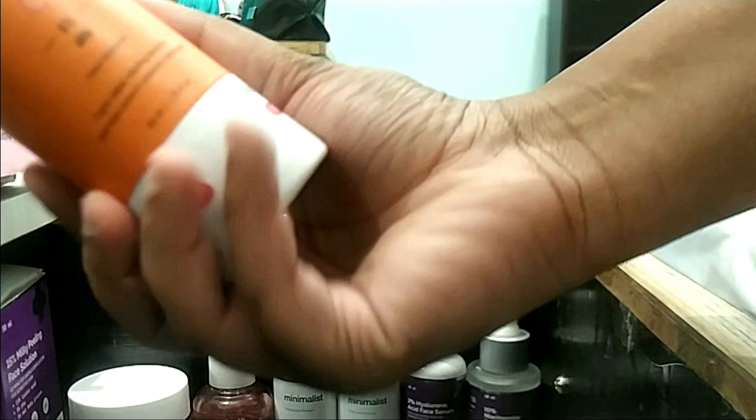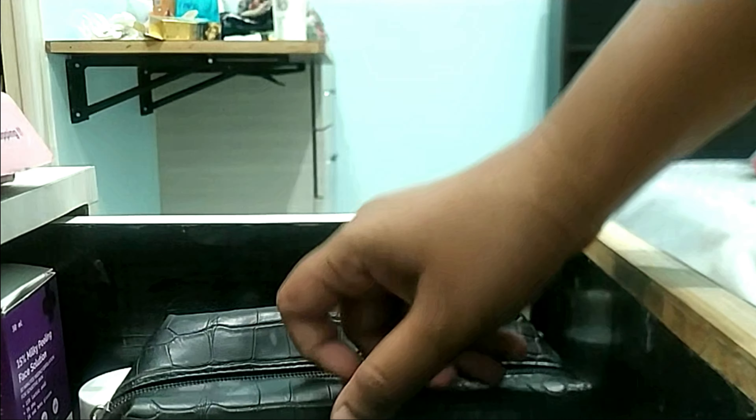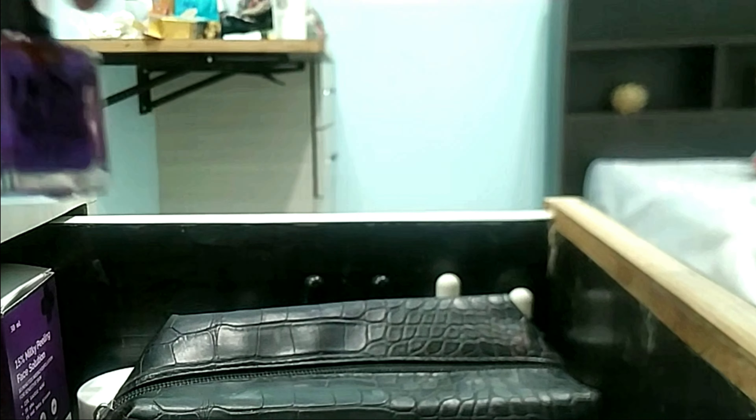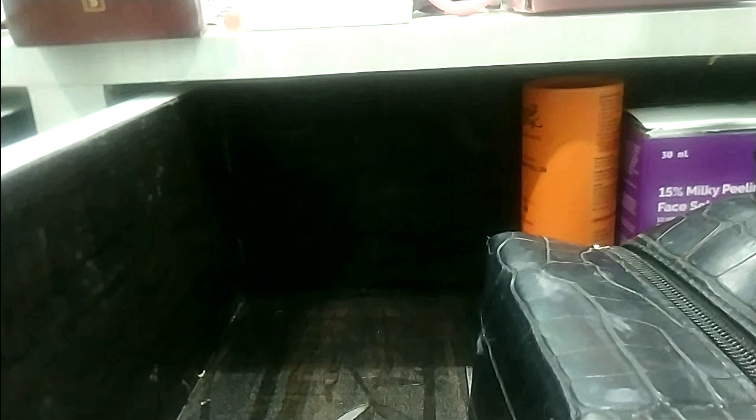I also keep my underarm roll-on inside the drawer because it has actives. I have a makeup pouch with the only makeup I own — I don't invest much in makeup as it doesn't fascinate me. Everything is kept in a bag since I travel to Bangalore for university regularly. For nail polish, I only like it on my toenails, so these are all the nail polishes I own.